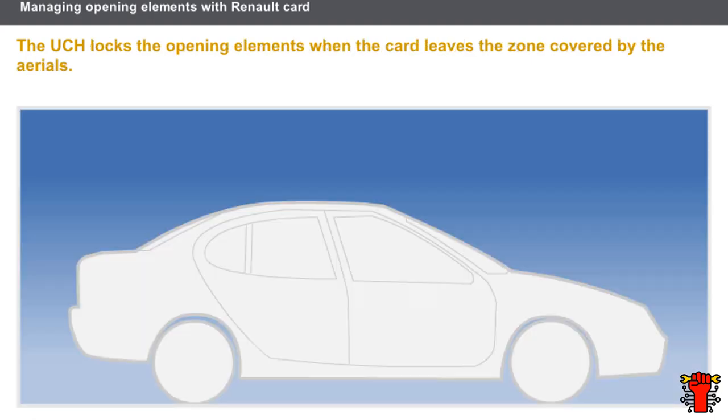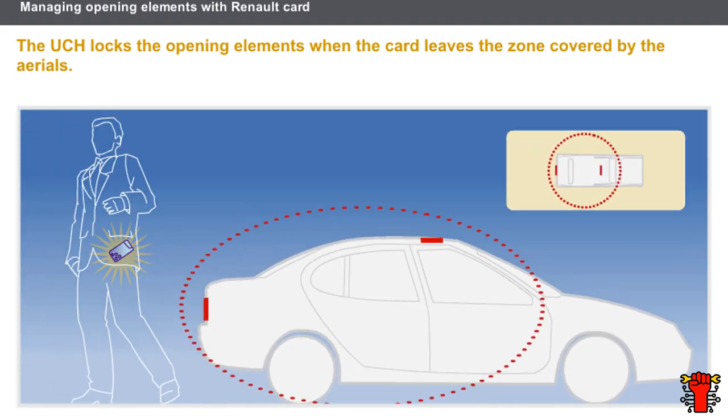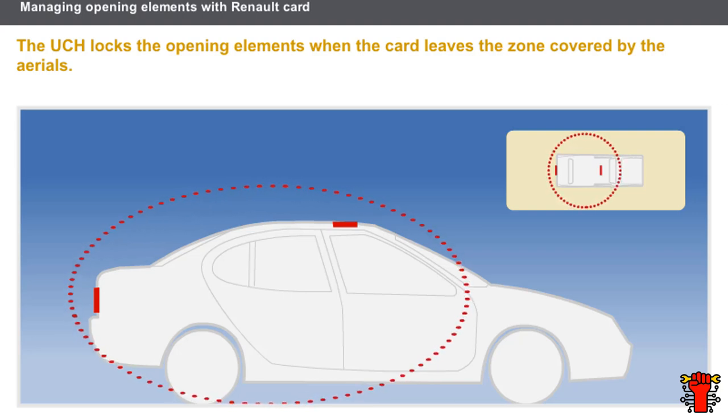The locking of opening elements is automatic on the hands-free opening system. The transmitter aerials in the roof and rear bumper continuously examine the card. When the card exits the zone covered by the aerials, it no longer responds and the UCH locks all the opening elements. A horn and the flashing of the hazard warning lights indicate that the opening elements are locked.